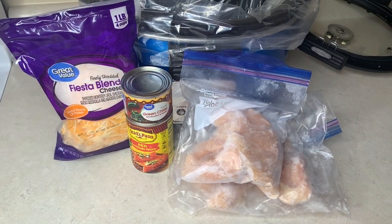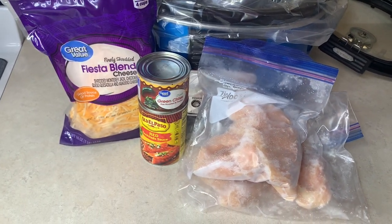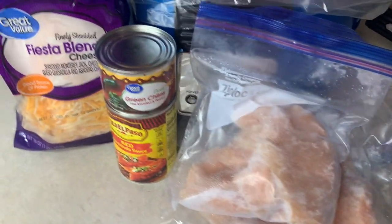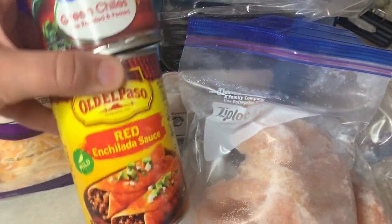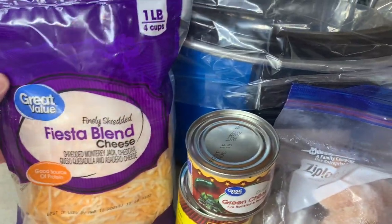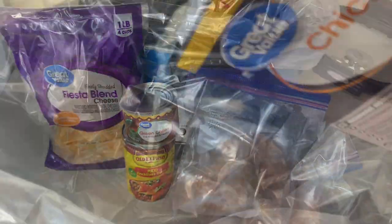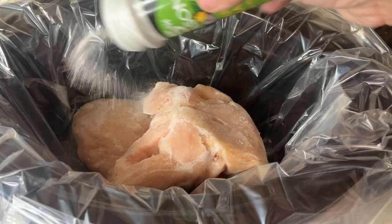This last recipe is a really simple one — enchilada chicken. For that I've got some chicken breast (mine are frozen), a can of green chilies, a can of red enchilada sauce, and some fiesta blend cheese. First I'm going to put some chicken broth in the bottom of the crock pot — this is totally optional but I thought it would give my chicken a little flavor since I was just cooking it by itself with some onion salt sprinkled on top.